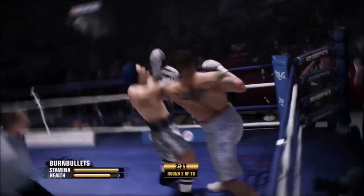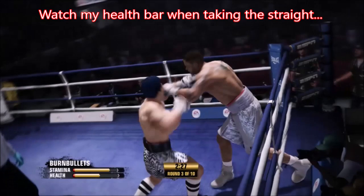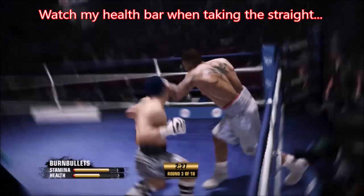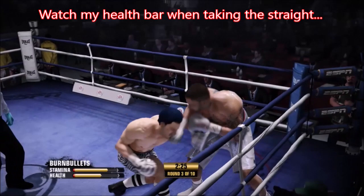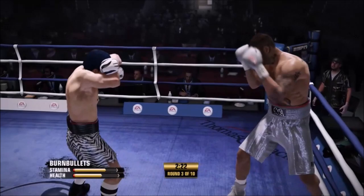That one single back-step straight just destroys your stamina — it's a knockout punch for sure. That one got changed in the last patch and hundreds of thousands of people are complaining about it because it's so powerful. But it is what it is. We really, really need to not get hit with that back-step straight. You saw the damage it does.